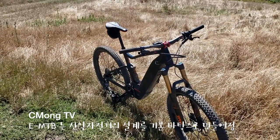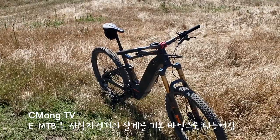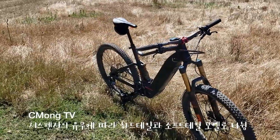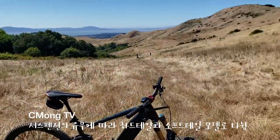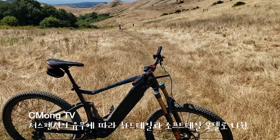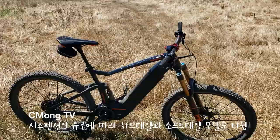전체적인 지오메트리의 설계는 마운틴 자전거의 설계를 기본 베이스로 하고 있습니다. 이 E-MTB에도 마운틴 자전거와 같이 앞쪽에만 서스펜션이 달린 하드테일 모델과, 지금 보시는 것처럼 앞뒤 둘 다 서스펜션이 달려있는 소프테일 또는 듀얼 모델의 전기자전거가 있습니다.